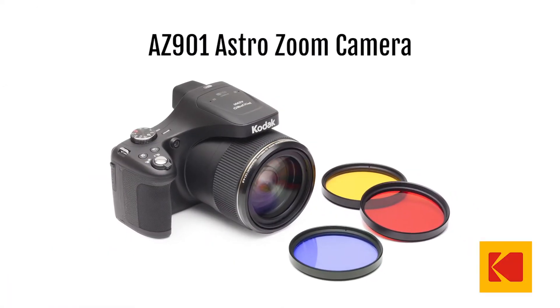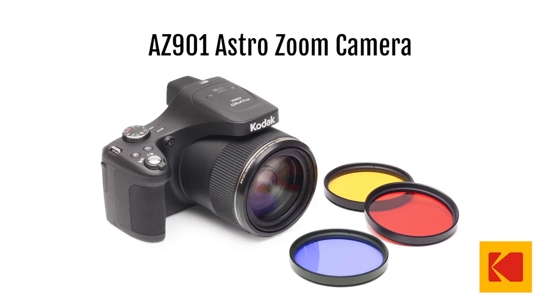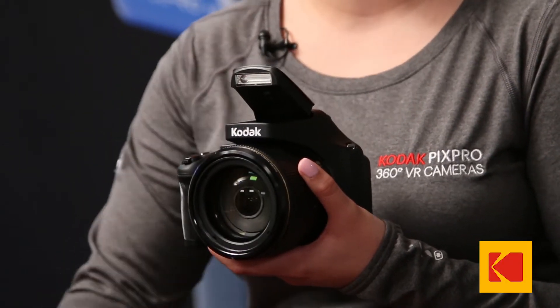This is the AZ901 AstroZoom camera, the crown jewel of our Kodak PixPro lineup. The AZ901 comes with an astounding 90x optical zoom lens, one of the most powerful on the market today.